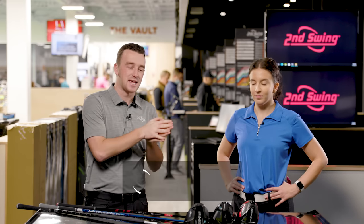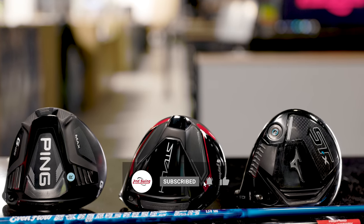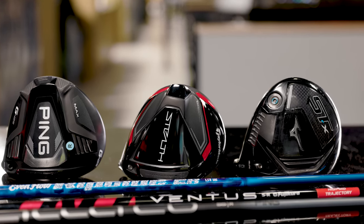Today we've got a driver head-to-head comparison. We're using Skyler's Gamer against the new Ping G425 Max and the new TaylorMade Stealth. Skyler will hit the shots, provide her feedback, and let's see what TrackMan tells us.